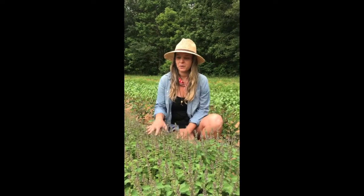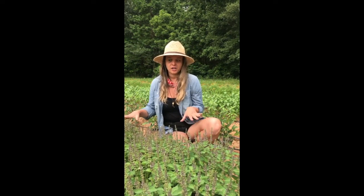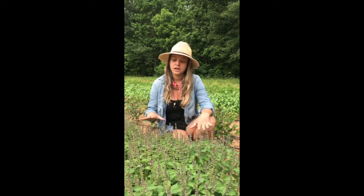This is Tulsi, also known as holy basil. We are growing the temperate variety — it's the one that grows the best in our climate, which is kind of hot and humid. Tulsi acts as an adaptogen in the body. So if you're feeling stressed, it can help to calm and soothe that. If you're feeling tired and need energy, it can give you a little bit of a boost.